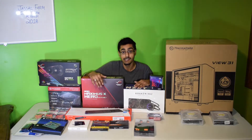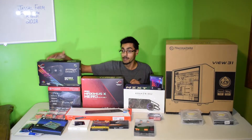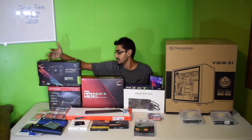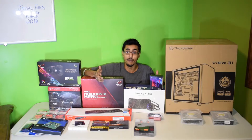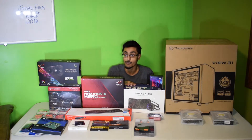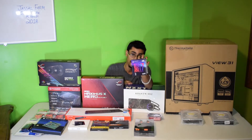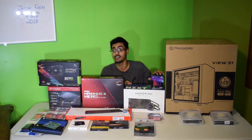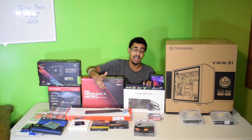We got a Republic of Gamers motherboard, and a Republic of Gamers 1050 Ti. And on top of that, the best of the best — the Kraken liquid cooled processor. Has anybody liquid cooled this processor so far? That's my question. It's 2018 — has anyone even risked liquid cooling it? Have they done it?